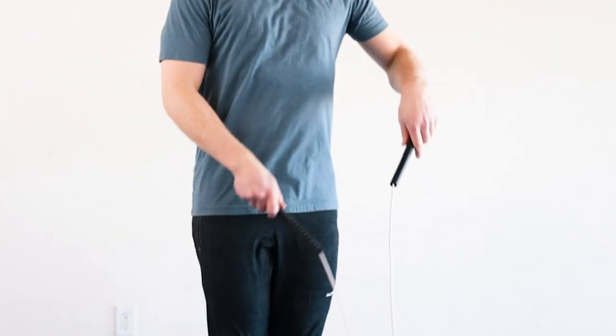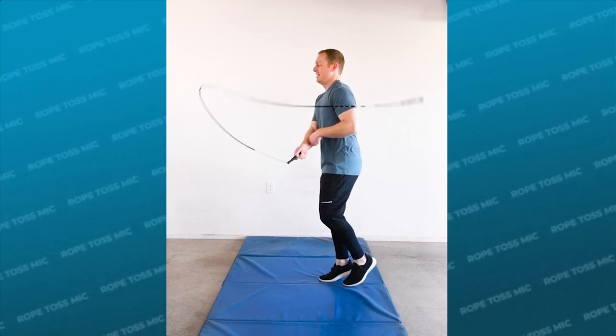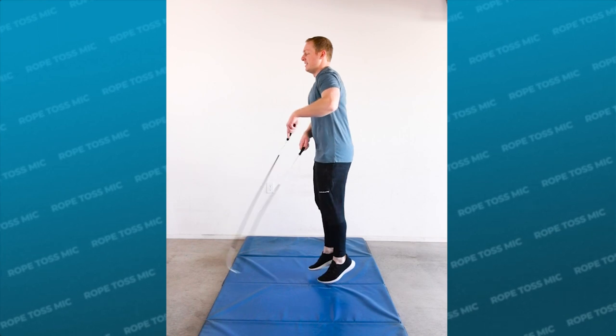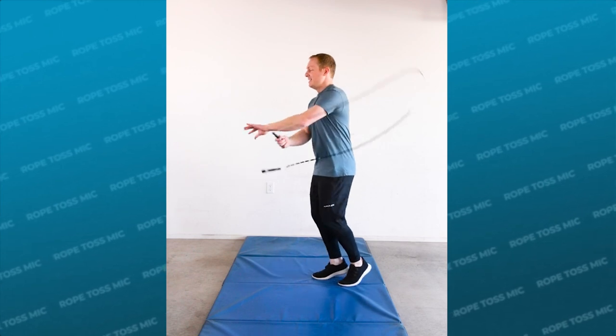When you release the rope, you only want to give it enough energy to lift up into the air. As the rope starts to move up after the side swing release, pull it up slightly — this is gonna feel like suddenly pulling a tissue right out of a tissue box. This release tends to work best with long handle ropes, but you can and should try this with all styles of jump ropes.